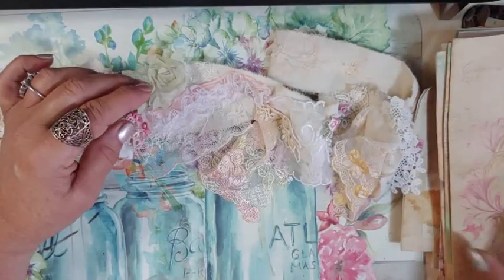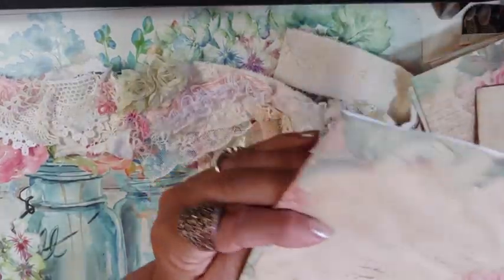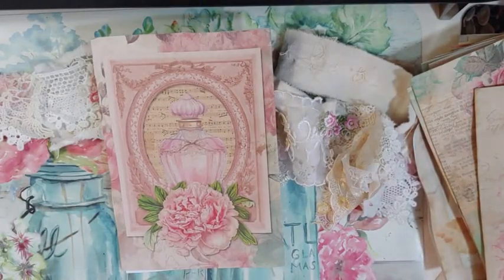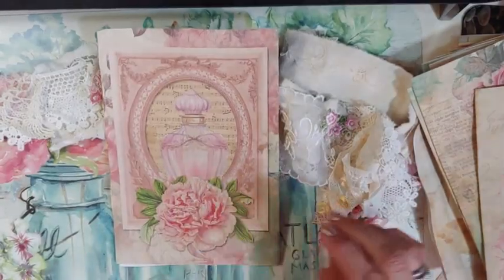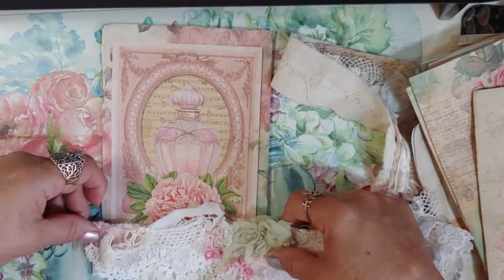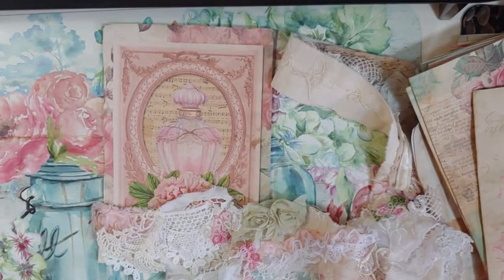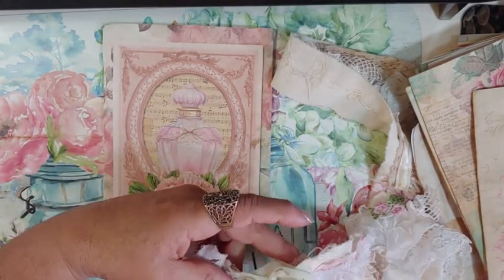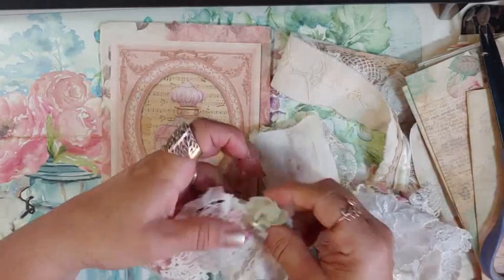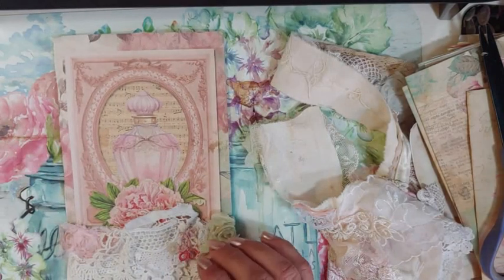Let's take something with the perfume theme — I love this perfume bottle. So I say this would be a page in my book. It's really pretty, everything is perfume bottle. And I'm going to do it girls — I'm going to snip it right here. Wherever you snip it, you should be able to use it. And that'll be like a page and I'll just glue it.